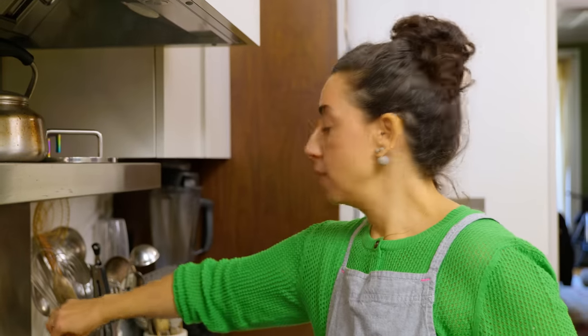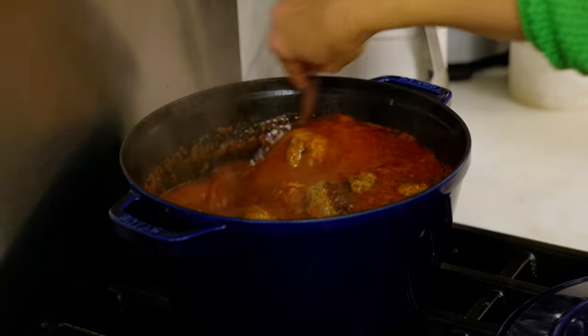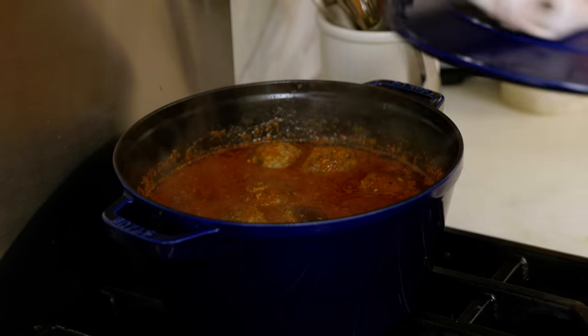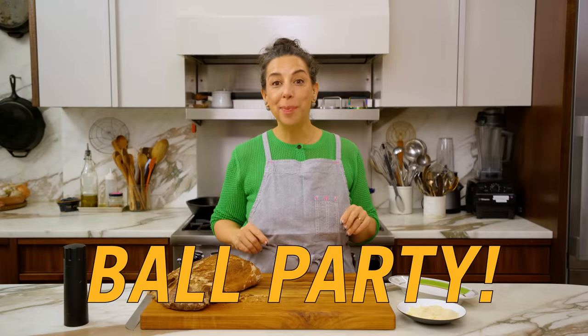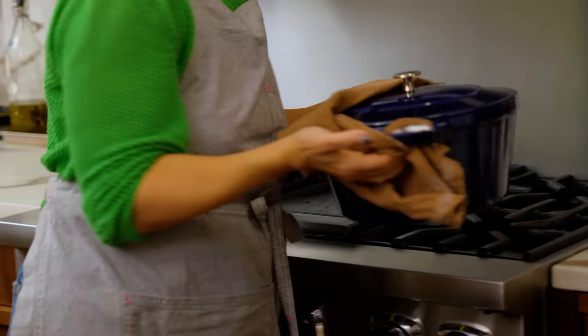Now that everybody is in the sauce, I'm going to maintain a simmer, completely cover the pot, and let these go for 25 to 30 minutes. That should be plenty of time for them to finish cooking through and get really saucy and flavorful. Ain't no party like a ball party — especially balls that have been simmering for approximately half an hour.